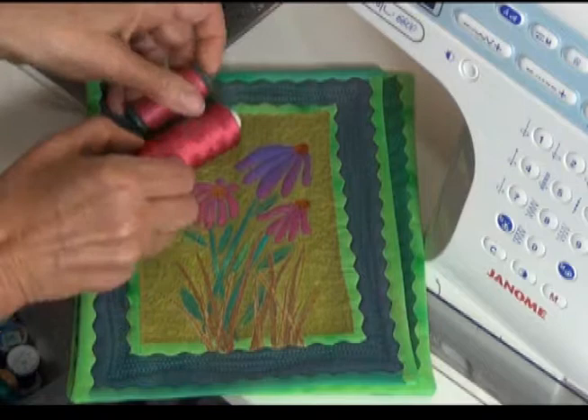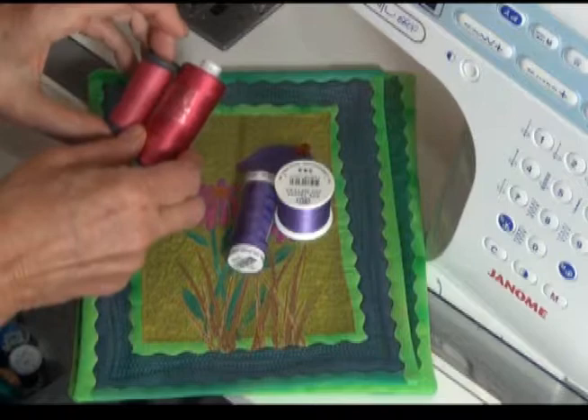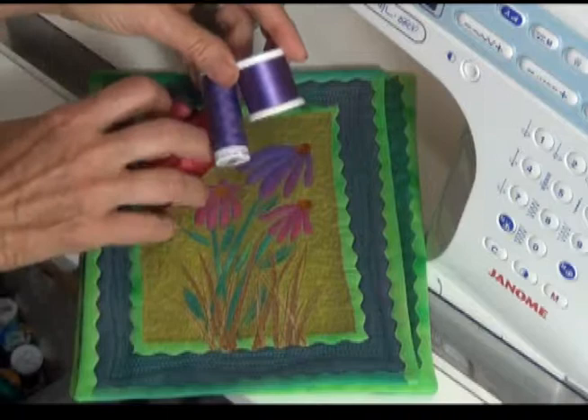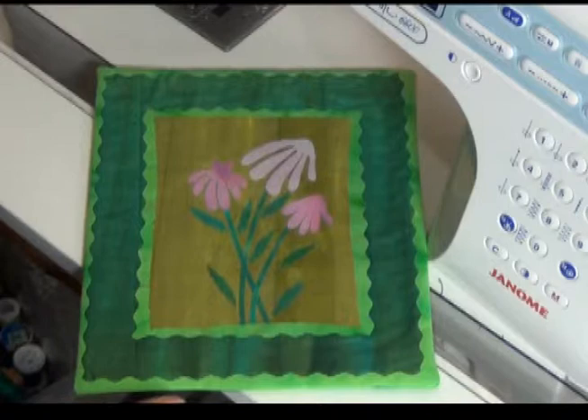When I'm doing the flowers, I'm going to switch to pink for the pink flowers and purple if it has a little purple. I always match my bobbin color when I'm working — so if I'm working with pink thread, I've got pink in the bobbin, and if I'm working with purple, I've got purple in the bobbin. That makes sure that if any of my tension is slightly off, I don't get any threads poking through the top.